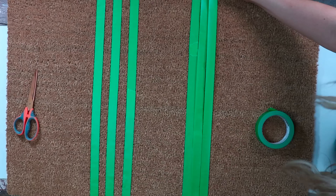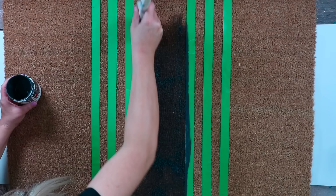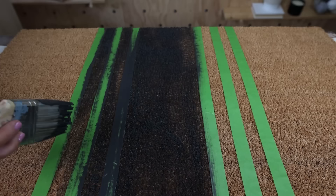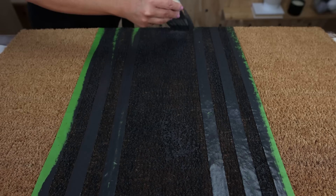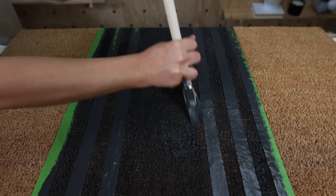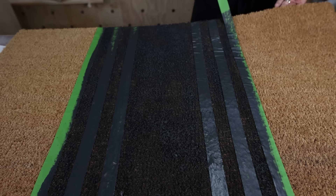Now that we have all of our painter's tape down, it's time to paint. I love picking up sample paints because they're inexpensive and you can get them in practically any color. For this I'm going to use a dark gray color. With my paint brush, I'll dab it into the paint and brush it along the top of my rug. When painting a rug, you want to brush it evenly so you don't get big globs of paint. Add as much paint as you're happy with, let it dry, then pull up the painter's tape.